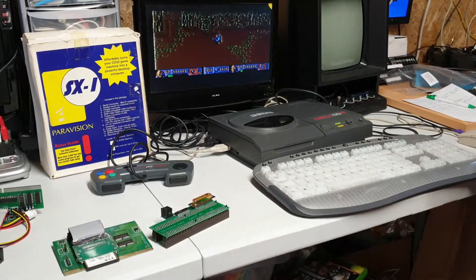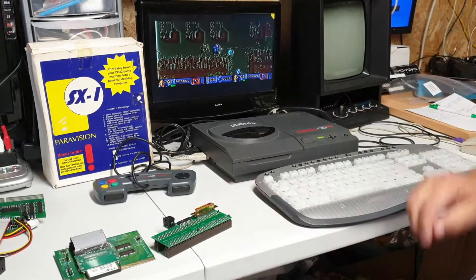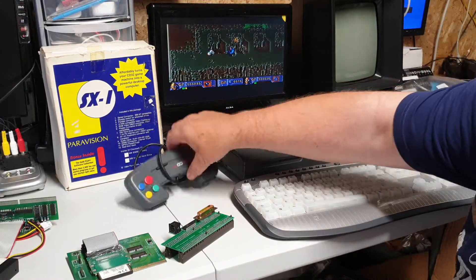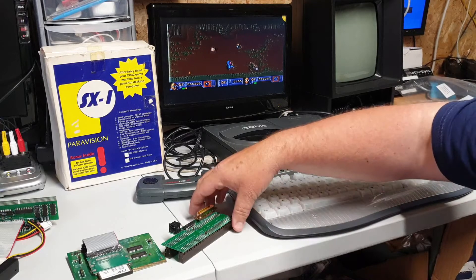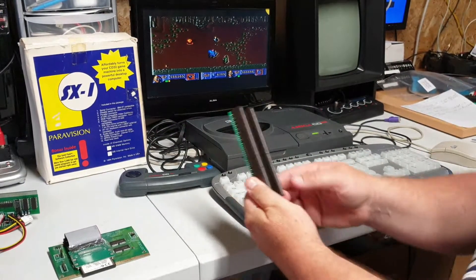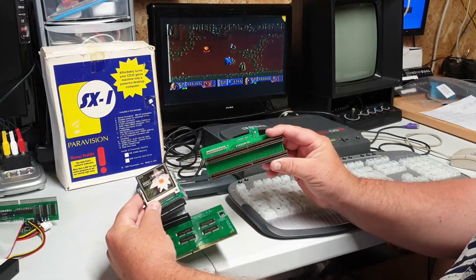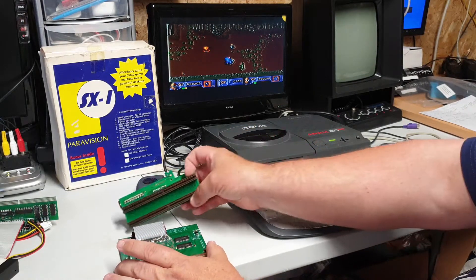Just thought it was about time I showed off the CD32 collection. We all know what it is — a console for the CD, like a 1200. You can use a keyboard, a mouse, and a joystick specially designed for it, which takes a bit of getting used to. We also have what's called a riser adapter which plugs in the back, so we can add on a terrifier to run games off a CF card — I think there's eight meg or four meg on this one. Easy to use, transfers straight in and makes it look like an Amiga 1200.